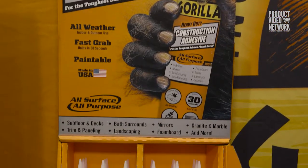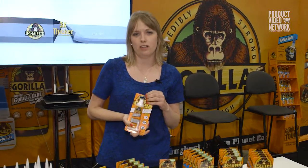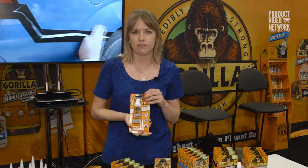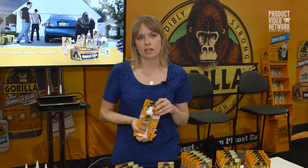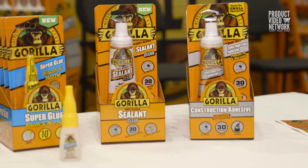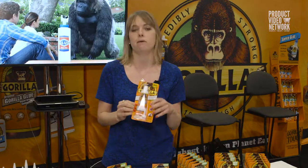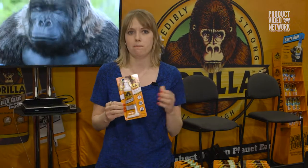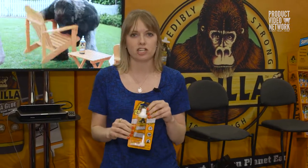We're also launching our construction adhesive. Construction adhesives in the market tend to be really segmented — there's not really a lot of construction adhesives that work on everything, indoors and outdoors and all the surfaces that you would need. So we're launching a truly all-surface, all-purpose construction adhesive. We have it in a nine-ounce cartridge as well as in a two-and-a-half-ounce tube that is great for small projects around your house. This can be used for anything from tile repair to trim and molding to anything outside. It's 100% waterproof, it has a fast grab, it holds very quickly, and it's going to be great for really any project you have around your house.